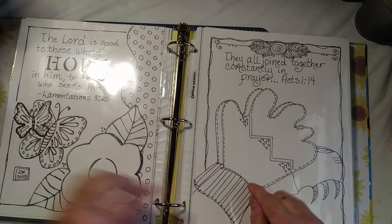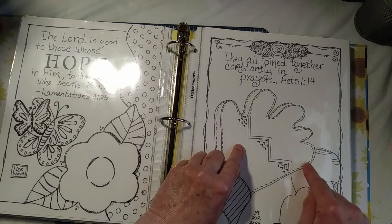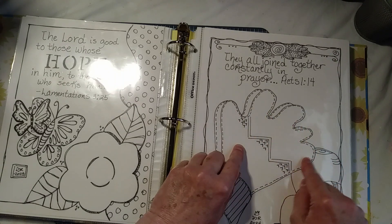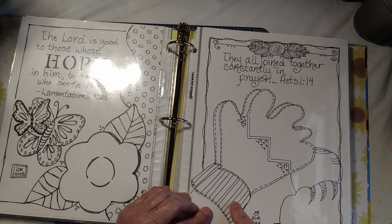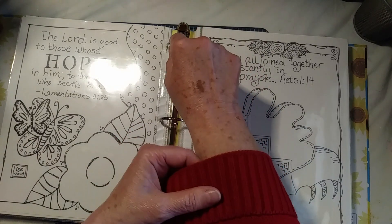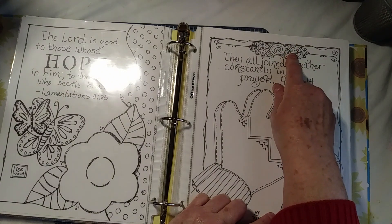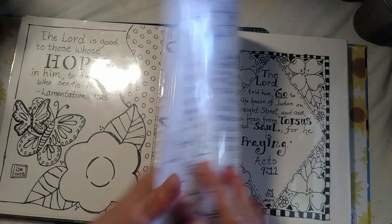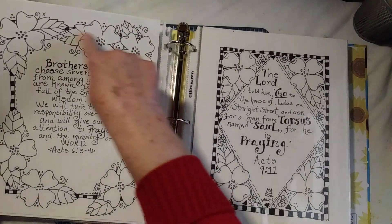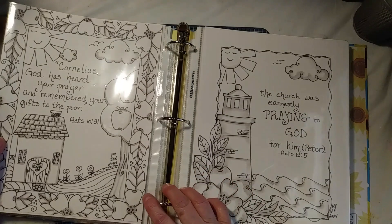This is also Kiwi Lane, except it wasn't a glove — it's something from a set called Wacky. I was looking for something to use for praying hands, and this looked kind of like praying hands to me, so I used it as gloves. And then this is a basket from Kiwi Lane — I think it's the set called Orchard — and I made it as the ribbing around the gloves. This is also Kiwi Lane, and the leaves are Kiwi Lane, but this is my own doodle. These flowers are all from Kiwi Lane.